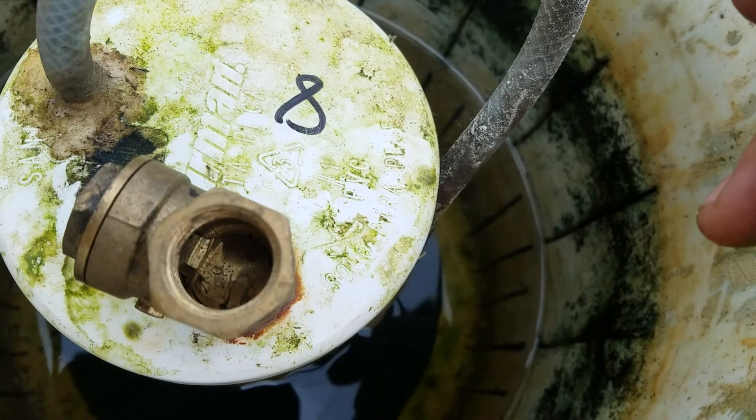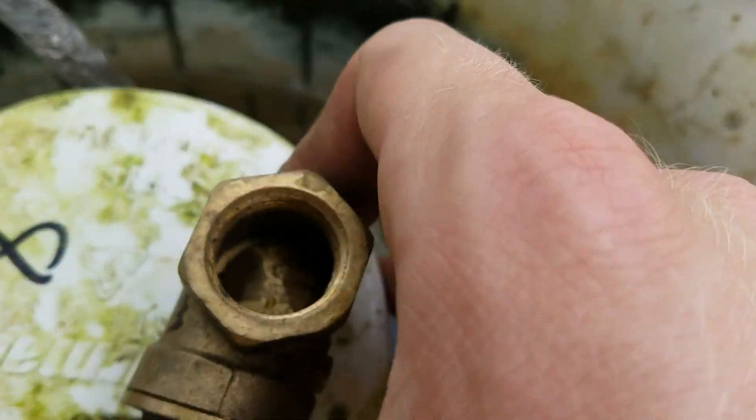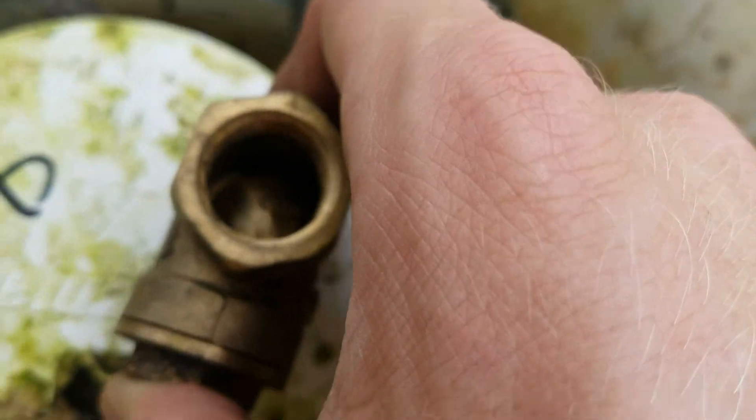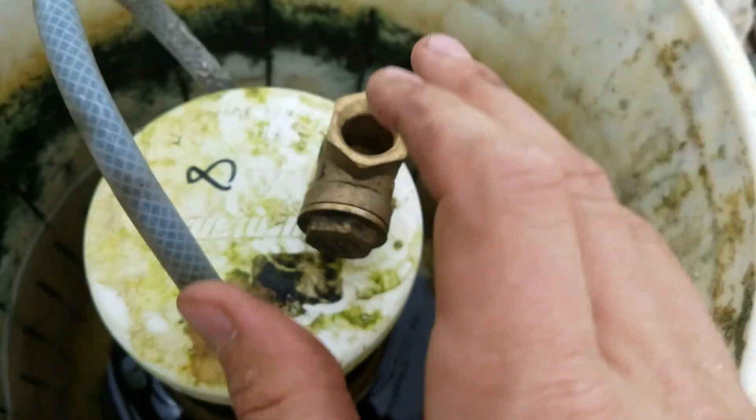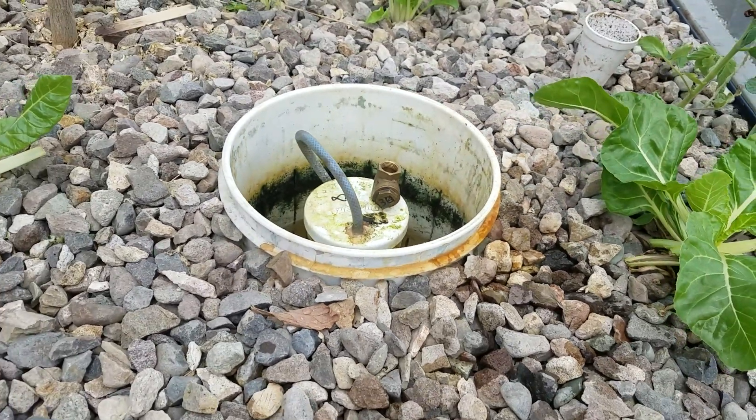Allow that air to come out and equalize the pressure in there. You can kind of see it moving around like that — it works flawlessly, it works like a dream. So that is a fix to a floating bell siphon.